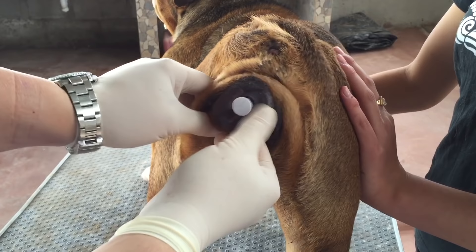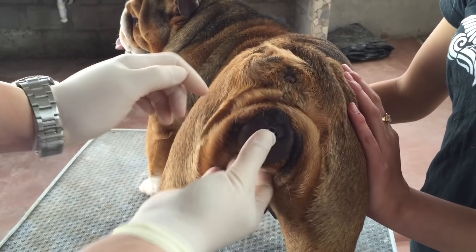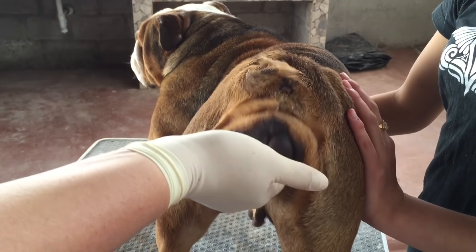And that's it — very simple technique and insemination. You want to hold it in there for about three minutes, and nothing comes back out, you see. Here's the syringe. Thank you guys for watching.